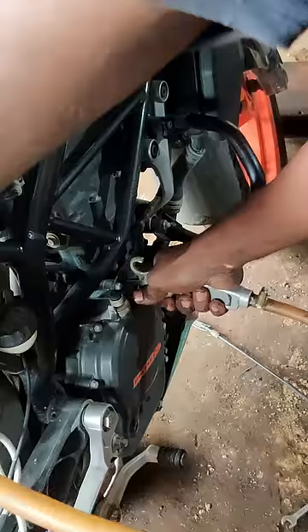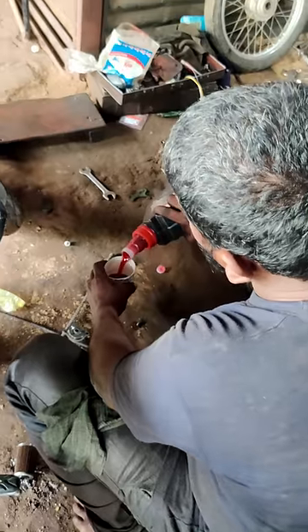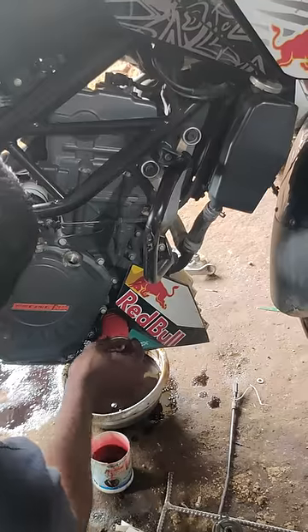We removed the oil from the engine and cleaned the oil. We removed the oil filter from the Duke. We have a little bit of oil filter, and we have a lot of oil filter.